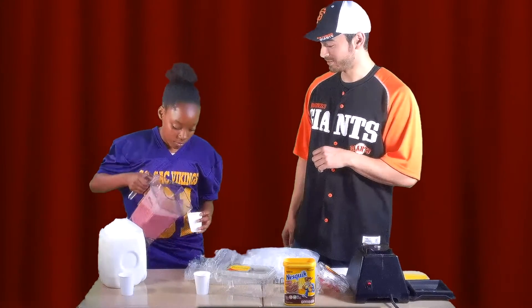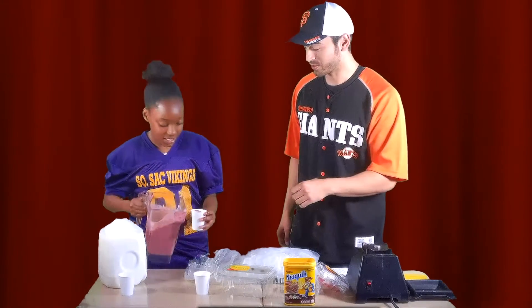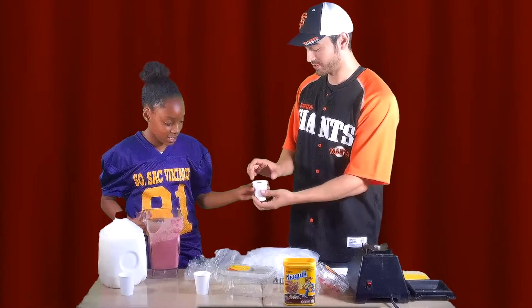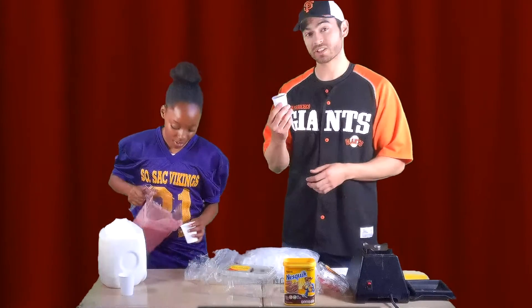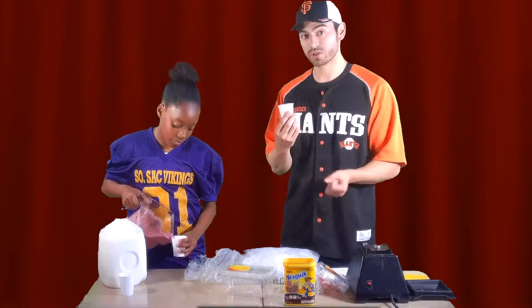Want to go ahead and pour us the first one? Sure. This is really smooth, but if you like really thick smoothies, just add a little less milk. Or if you like really watery smoothies, you can always add more milk.